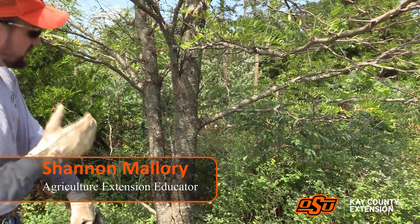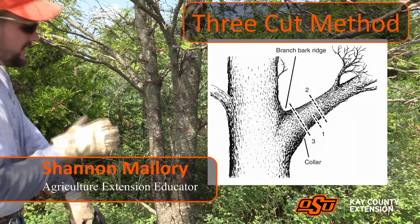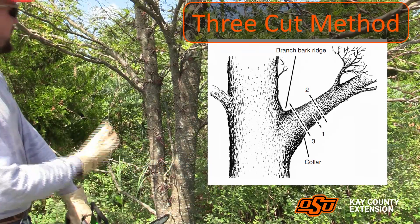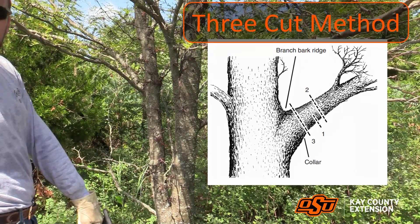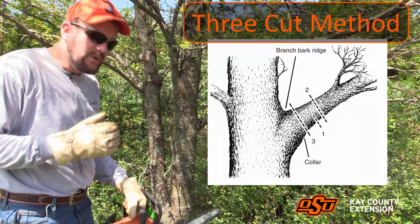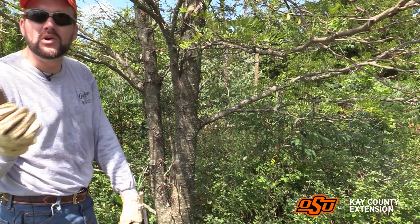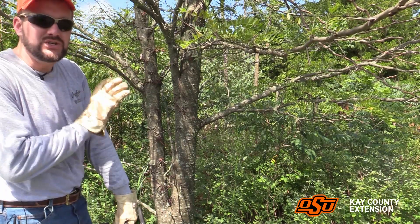What I'm going to demonstrate here is what we call the three-cut method for pruning trees. This particular tree I plan on cutting down and removing anyway — it's a honey locust, and you can see all the thorns. But I'm going to show you how this applies if you had some storm-damaged trees in your yard, or some limbs that were a little low and hitting your lawnmower or tractor, but it was on a wanted tree.